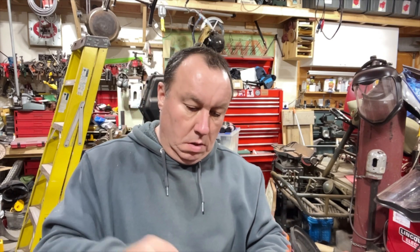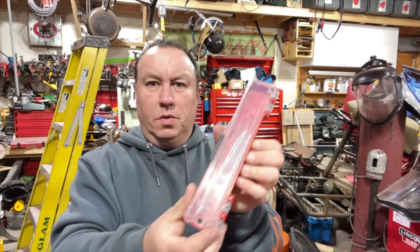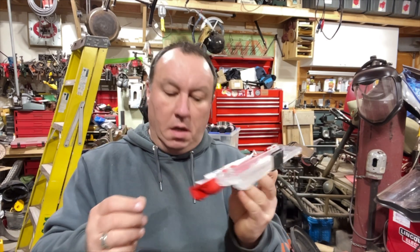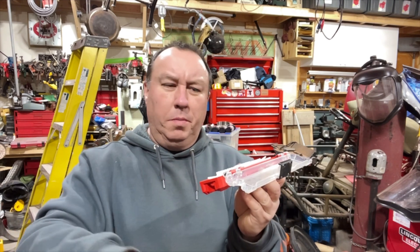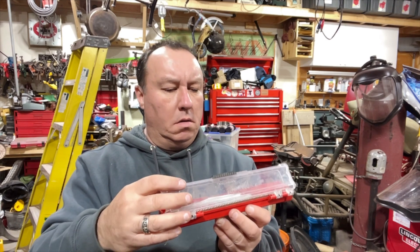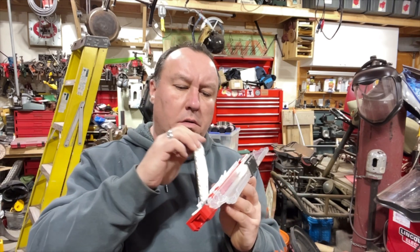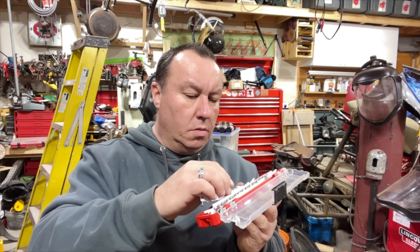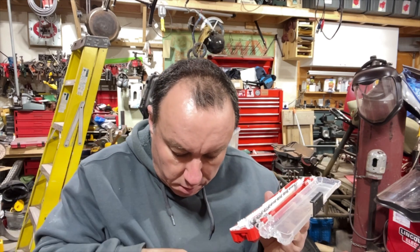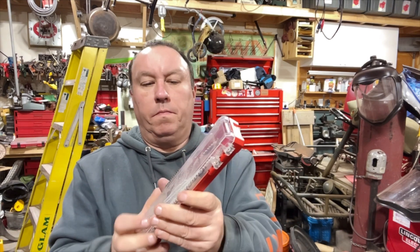I'm betting on the second — skimp skimp skimp. Sawzall blades, which apparently fell out. These things you do not buy in Canada — you know why? I was at Home Depot here one time and these were like 49 bucks, and when I went over the border they were 19. So we're all getting screwed. Some things are just ridiculous.